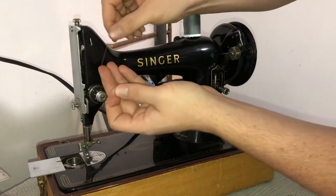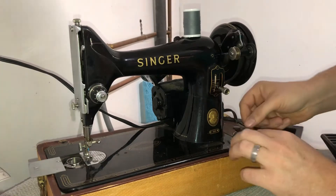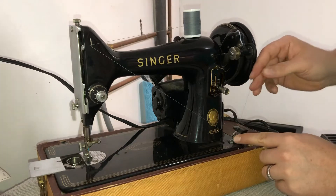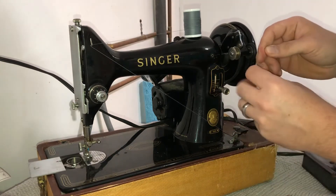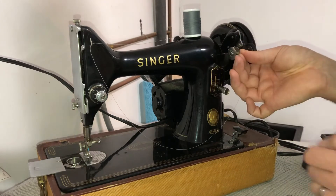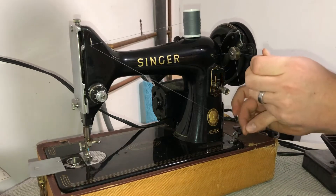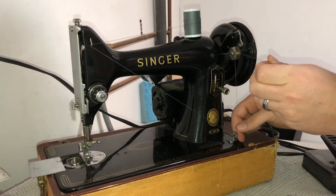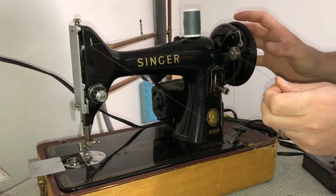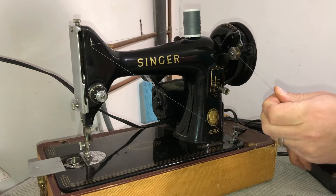Then you're going to take your thread and go to this post right here, come back down to the slot right here, and then back up through the hole from the inside out. Your thread may come out — you just place it back in just like that.